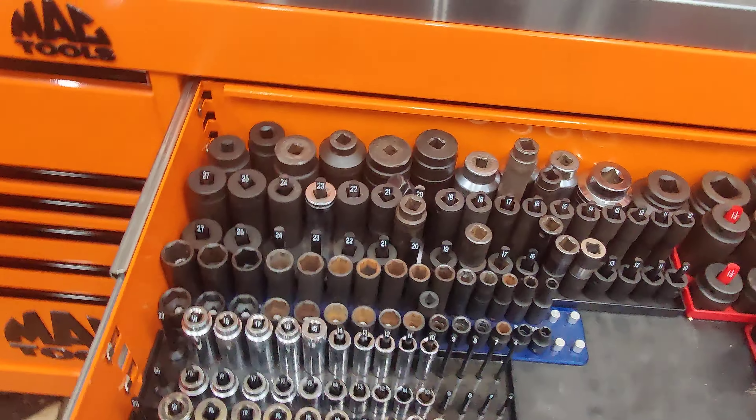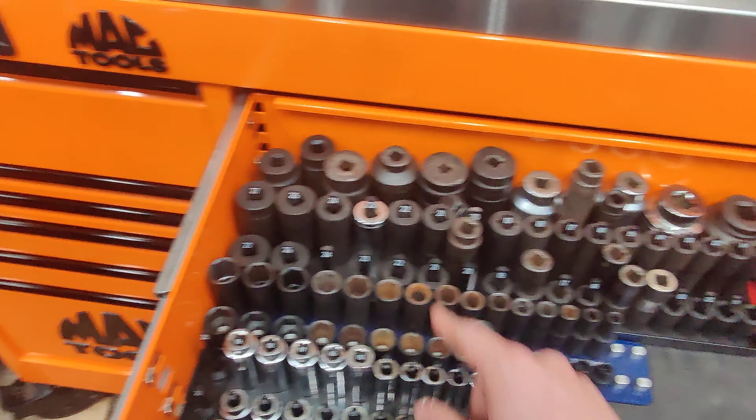Just doing a little box tour of my 88-inch MacTools Maximizer.